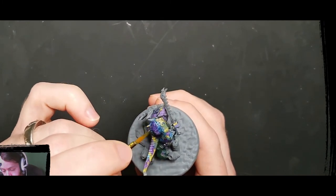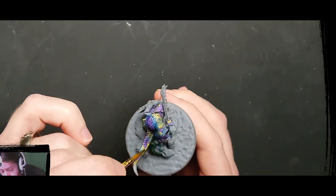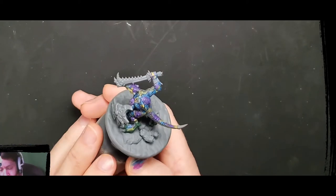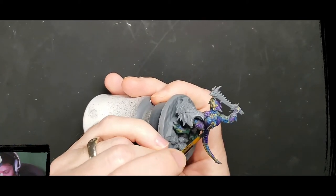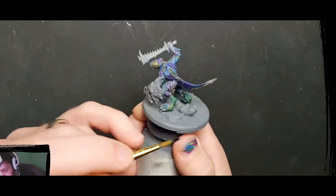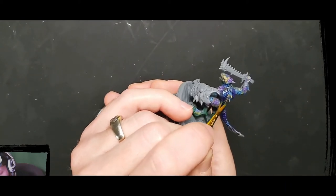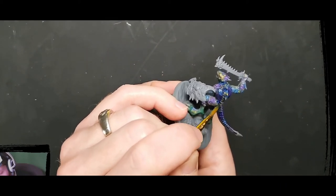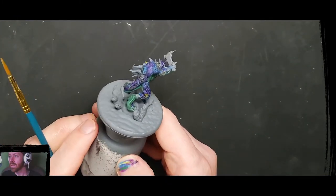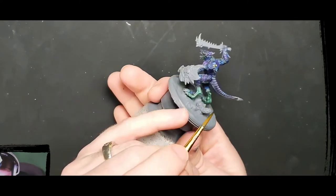Then I just added progressive glazes of the Leviadon Blue. I like using the contrast paint for this, especially on these lizard men, because it flows into the cracks really well. I poured it onto my wet palette, thinned it down even more so it was just a real nice thin glaze, and just repeated the process over and over until I was pretty happy with it. Once I got it to the point where I liked it, I just blobbed it into specific places to get that darker tone.